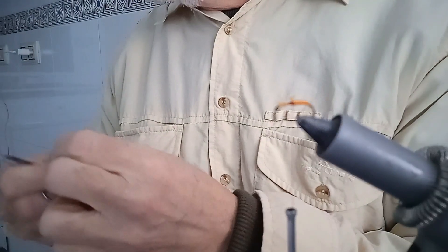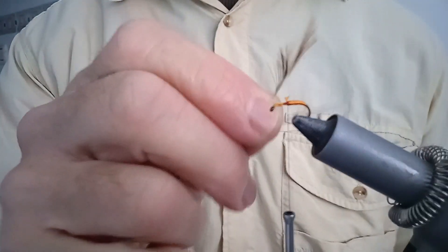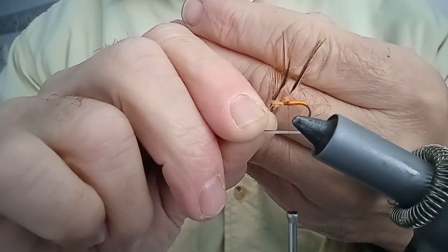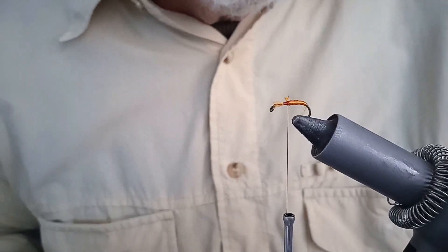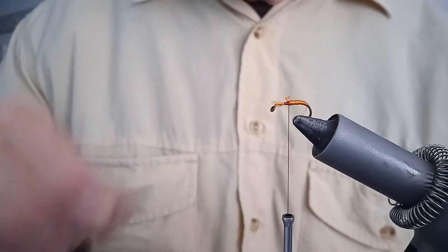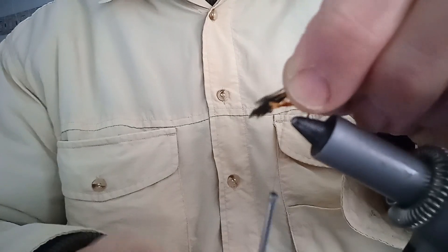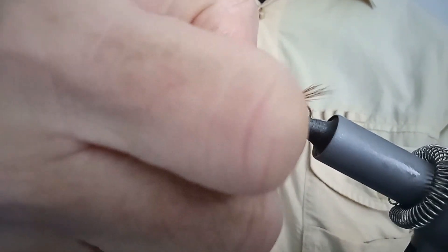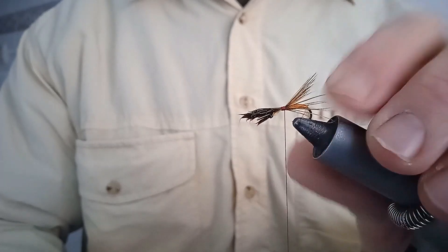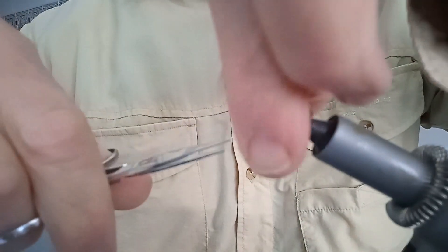Cortamos. Ahora es el momento de poner en esta zona lo que son plumas de gallo de León, en este caso marrones. Para agilizar el vídeo, ya tengo los mazos separados. Una vez mojado un poco, lo ponemos en esta zona, lo fijamos, lo agarramos un poco por detrás. Con la uña abrimos un poco el mazo para que quede abierto. Cortamos el exceso de la parte de atrás, que esta no nos sirve.